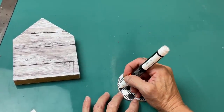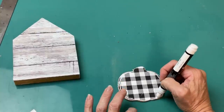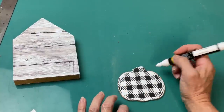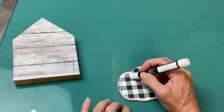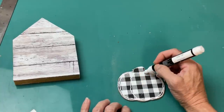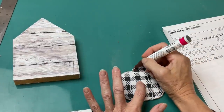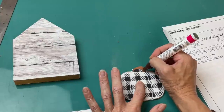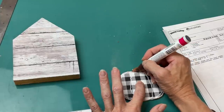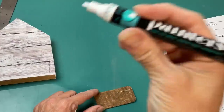Taking one of my Elmer's paint markers from Walmart, I'm going to go around with white and outline my pumpkin, give it a few lines in the middle to make it look more dimensional like an actual pumpkin. Then taking a brown paint marker, I'm going to go ahead and paint the stem.